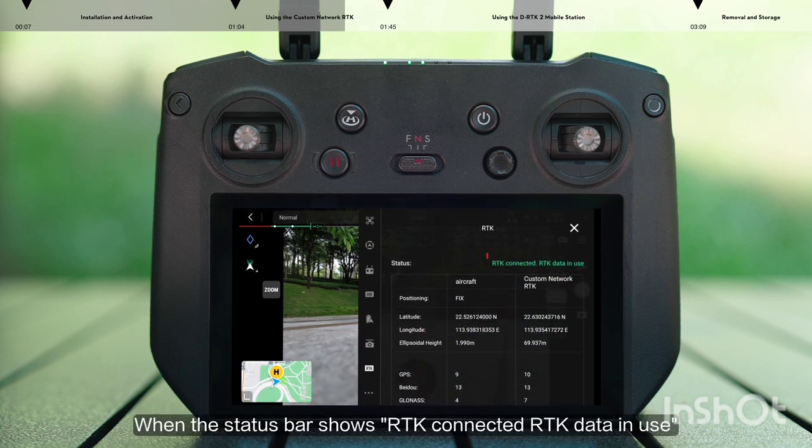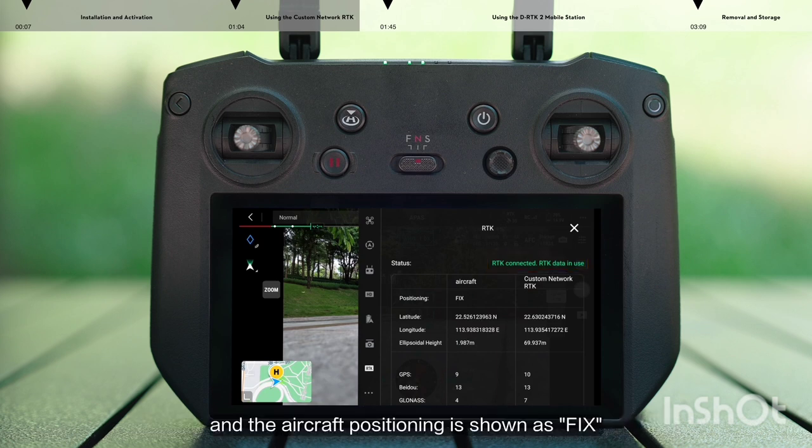When the status bar shows RTK connected, RTK data in use, and the aircraft positioning is shown as fixed, it means that the RTK function is ready and you can start your flight mission.